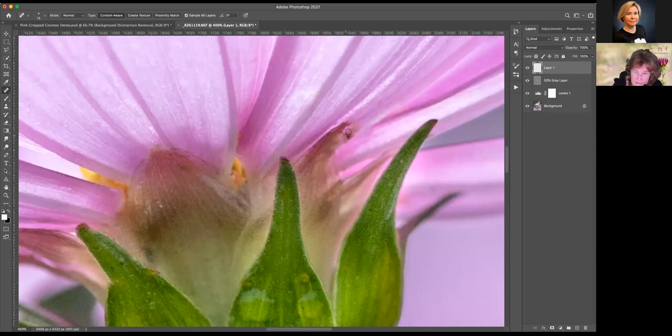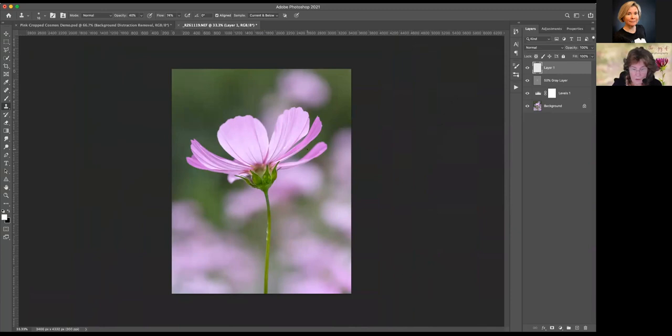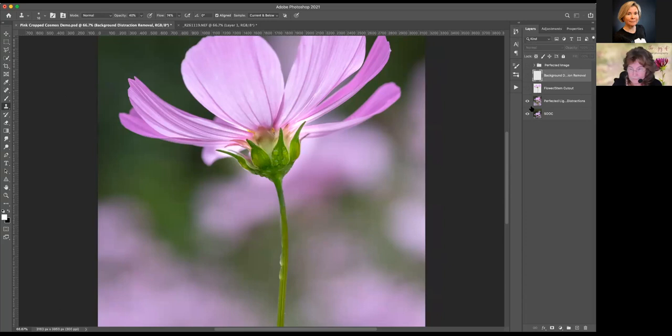I think we can just look at this and be very happy with it. But if you needed to, you could touch the letter S for your clone stamp tool, and on the same layer we've worked on, you can come in and cover over any areas you may be displeased with. At this point, I would begin to do some larger distraction removal. I have that set up in my demonstration image. To help me, I have created a cutout of the image I just worked on.